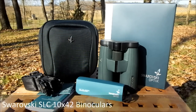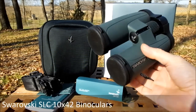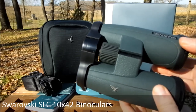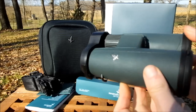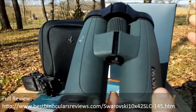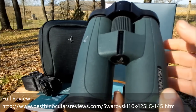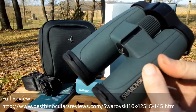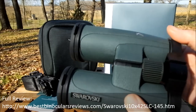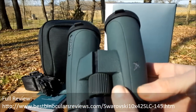Welcome to Best Binocular Reviews. In this video I'm going to be taking a look at mostly the external features as well as the accessories that you get with the Swarovski SLC 10x42 binoculars. For the full review that contains full details of the optics used, the quality of the coatings, the glass, and the technical specifications, please take a look in the comment section below for a link to the full review on my website.